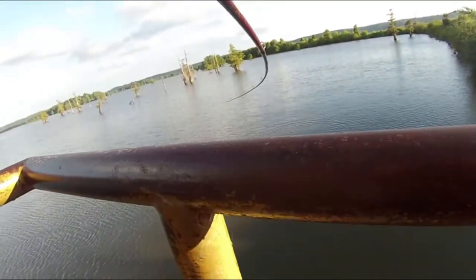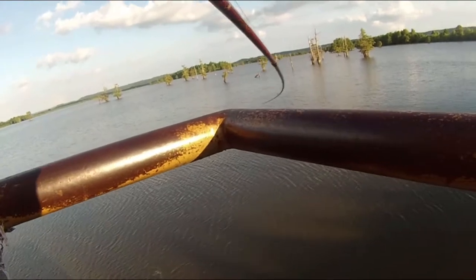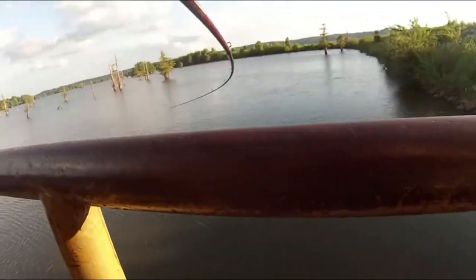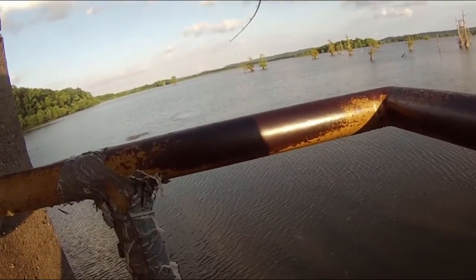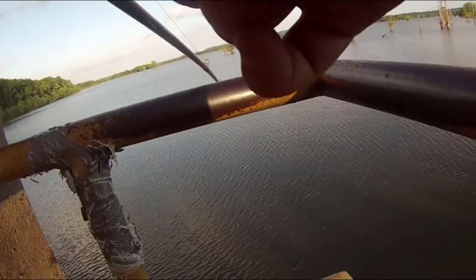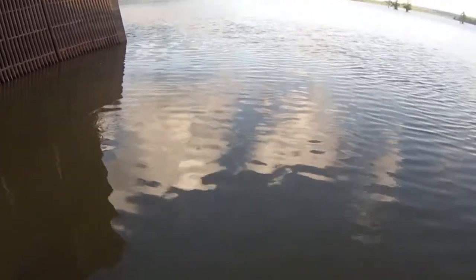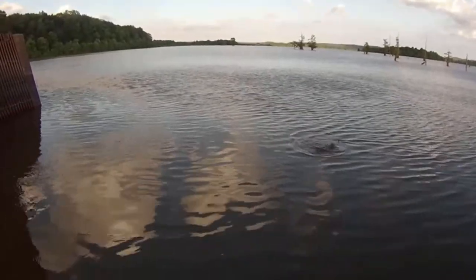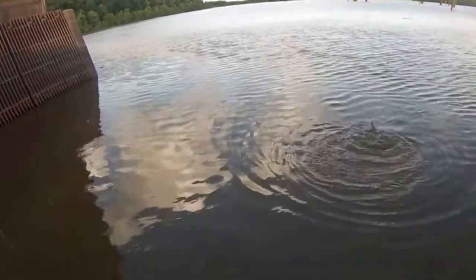Hooked up on something monstrous! Came off — no it didn't. What is it? Oh, that's big. That's huge, whatever it is. Guys, I don't know if this is legal or not, I don't think it is — I'm gonna have to check before I upload this. But I think it's a spoonbill. It IS a spoonbill! That's freaking nuts — I've never caught one before in my life, never even seen one in person.